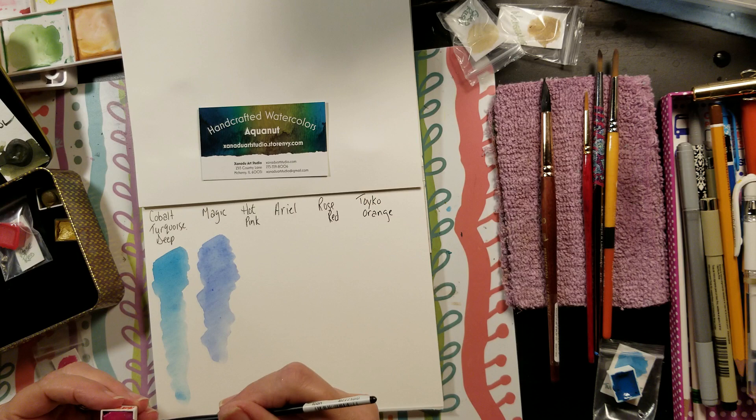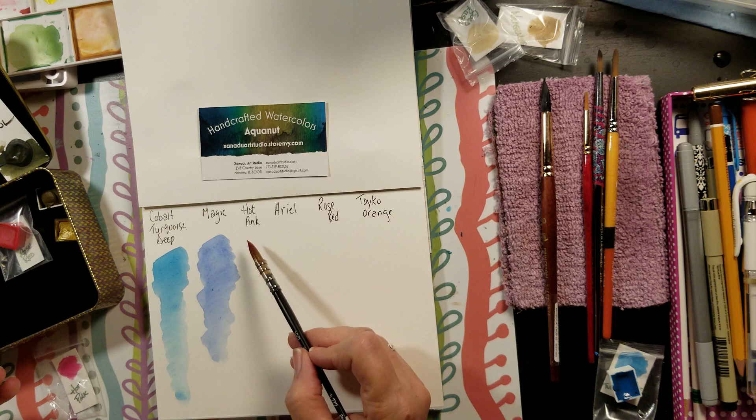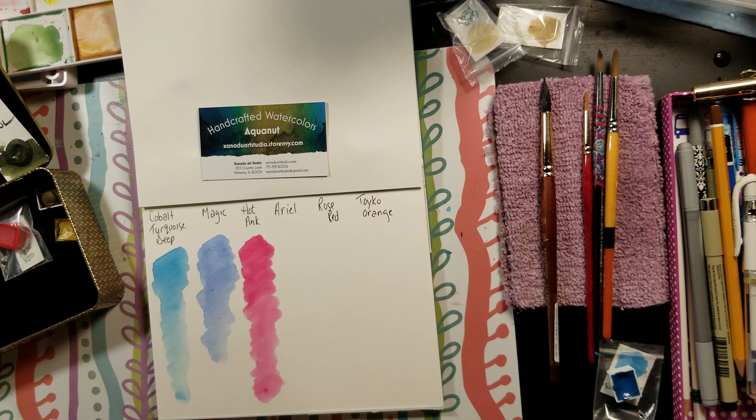This is hot pink — let me add a little water and load up my brush. If you guys could just feel how they spread on the paper, it's just so nice. I love these colors and I use them a lot. That's hot pink — another gorgeous color, Margaret.